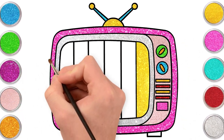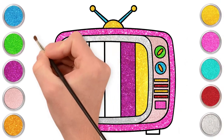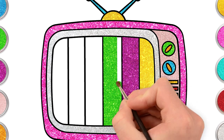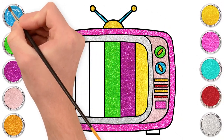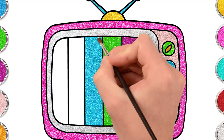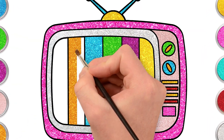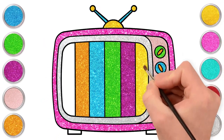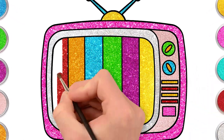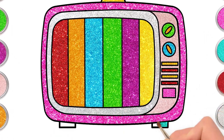Magenta. Green. Green. Orange. And finally, red.